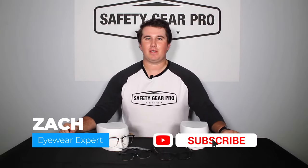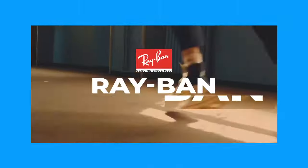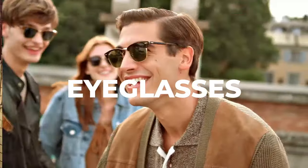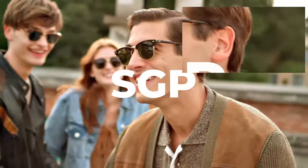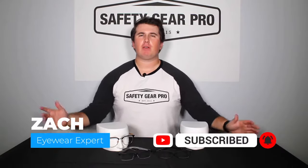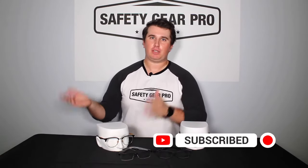What's going on everyone, this is Zach with Safety Gear Pro and today we're going to be talking about Ray-Ban eyeglasses. Ray-Ban is best known for their sunglasses, but they've adapted all their sunglass frames and turned them into ophthalmic frames. So if you like the sunglass style of Ray-Ban glasses, you'll love these styles for eyeglasses.